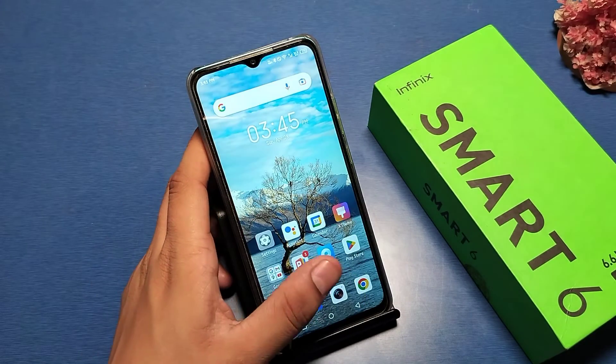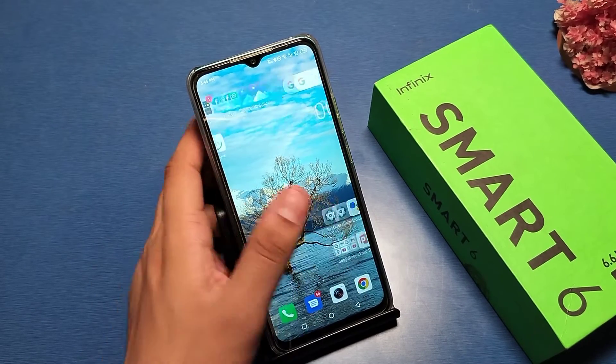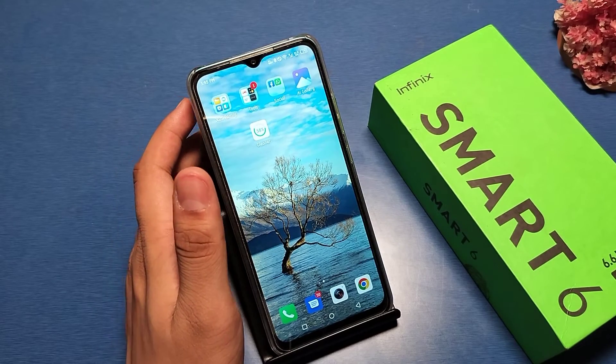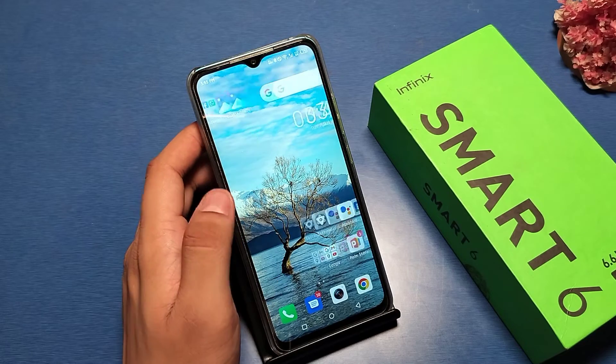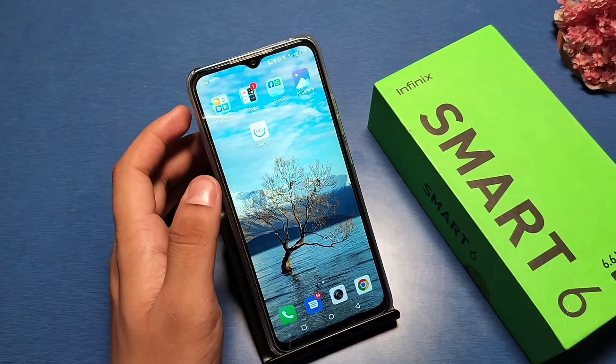Hello friends, welcome to our YouTube channel. In this video, I am going to show you how you can increase your RAM if you have 2 GB or 1 GB — how you can extend it on your Inflix Smart 6.